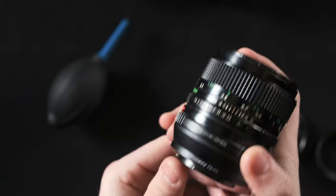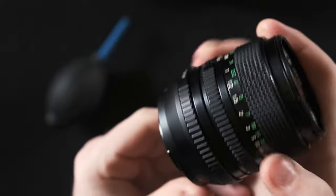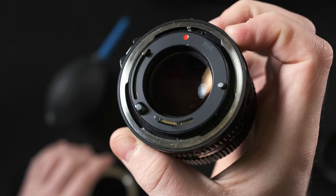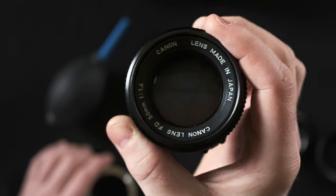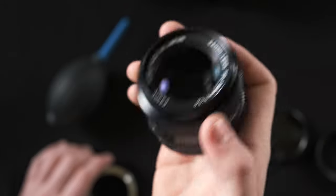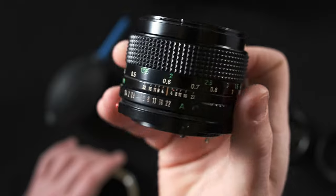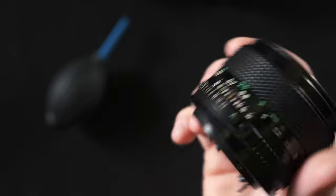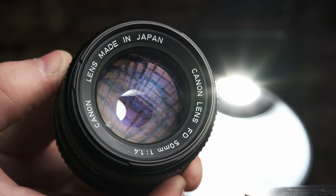I'll take it off the adapter — it's a little more complicated than most. We have to make sure it's on open instead of lock, hit this button and twist it off. As you can see, there's a series of levers on the rear mount. The Canon FD mount is notoriously a little more complex, to allow for automatic aperture systems in the film cameras. I can't open or close the aperture without the adapter because I'm using the Canon FD to Fujifilm FX adapter.